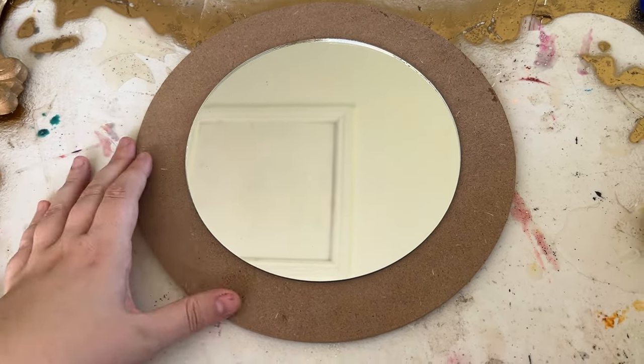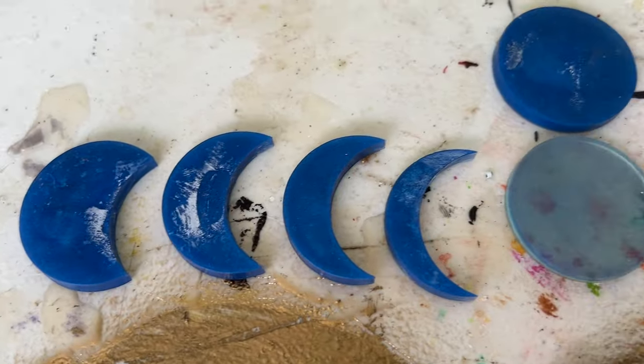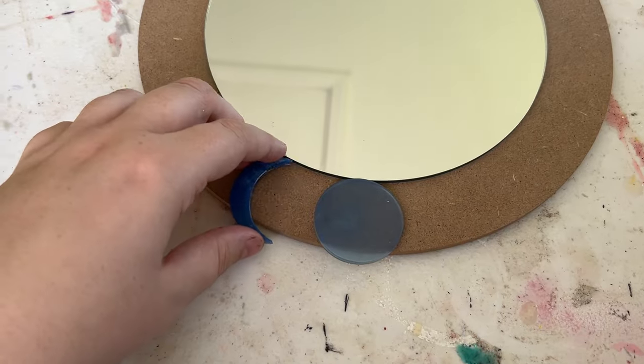So we've got this mirror that I got from a $2 shop, and I also have all of these tiny little resin moons. I originally made these for a university assignment last year, so they're a bit textured and they've got a little bit of glue on them because they were all stuck together.